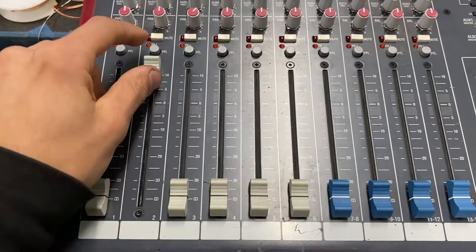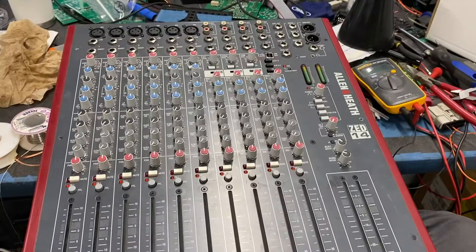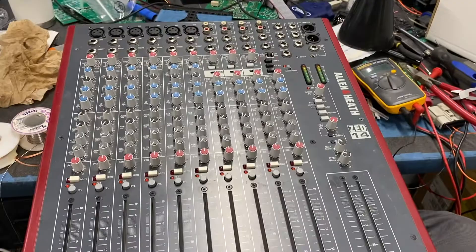We've flipped it back over and that's pretty much it — all these things are sorted out now. There's a little bit of looseness here but it's kind of the same on all of them. It's not a super high-end console by any means, but it's pretty solid now. Thanks for checking in — this is pretty standard stuff I'd think you'd have to do across the board, whether it's an Allen & Heath or whatever, so hopefully it's helpful.